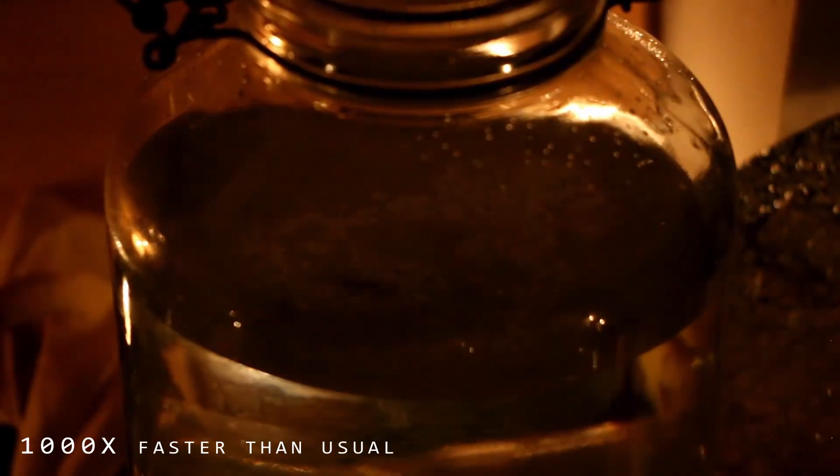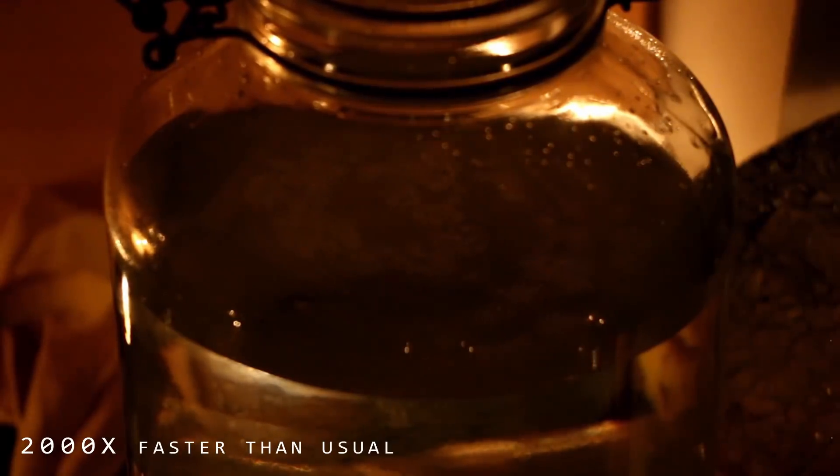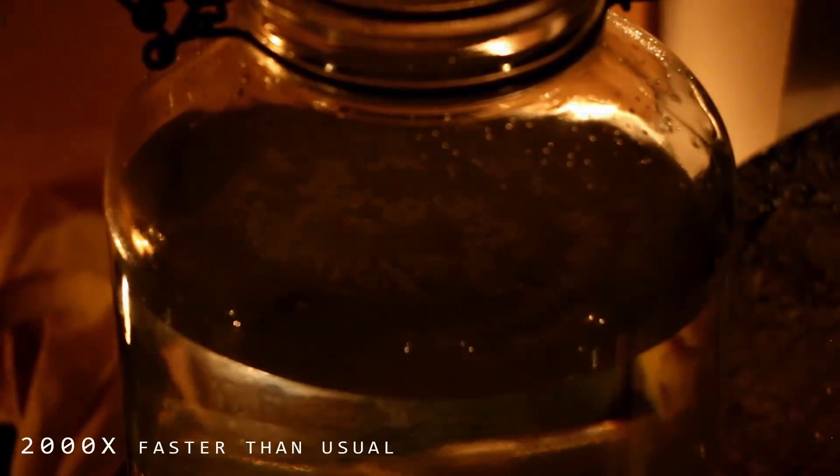This experimental precipitate — this ormus that you just saw — is what is known as a high spin state ormus. Meaning the molecules within the ormus are so active that it gives the ormus specific attributes. It seems alive. It moves when you don't look at it, and even when you're looking at it, it moves. It just behaves as if it's conscious.